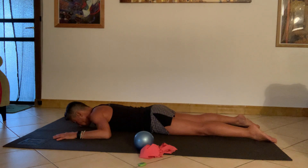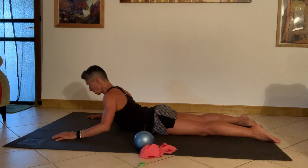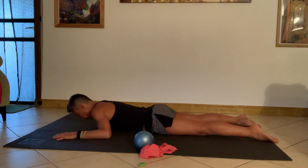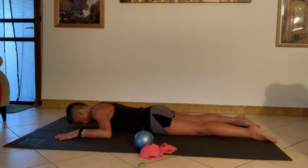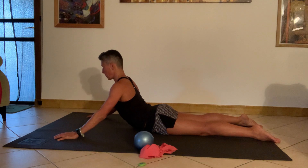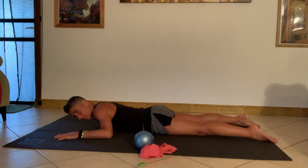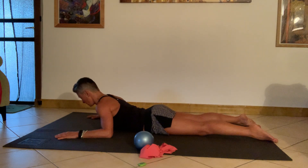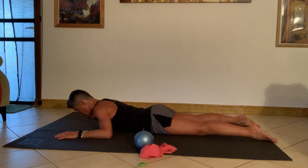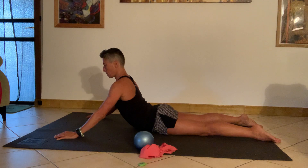Ease my way down, then extend away again. Two, three, four — on the next one, whether I'm coming up with thoracic extension or going into full lumbar extension, I'm going to add a little rotation. Lift up, turn to look to the right, turn to look around to the left, come back to center, and ease my way down. Then again extend, turn to look around to the left, turn to look around to the right, come back to center.